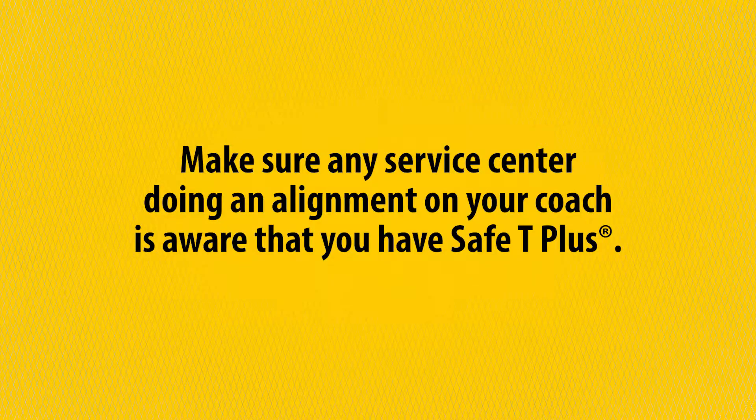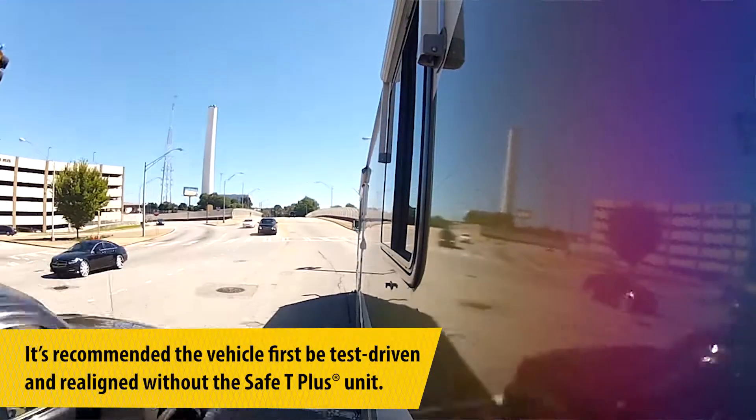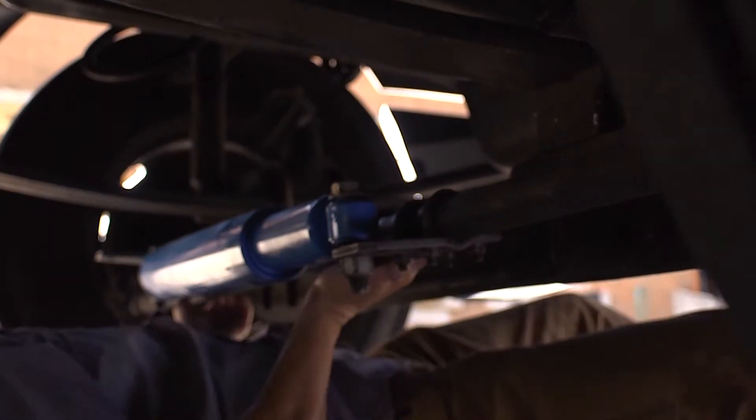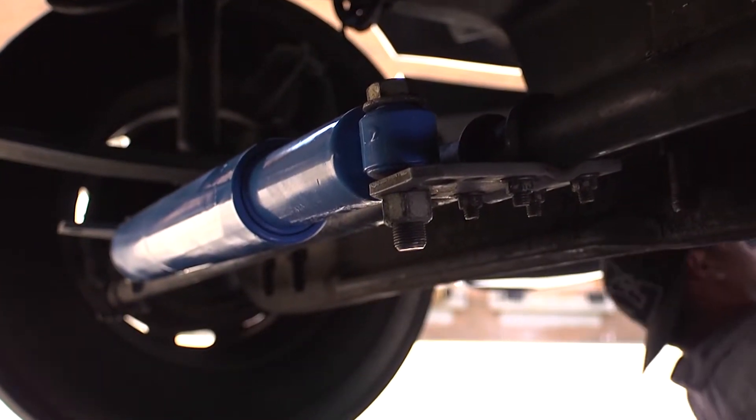Make sure that any service center doing an alignment on your coach is aware that you have Safety Plus installed. It is recommended that the unit be removed and the vehicle be test driven without Safety Plus to ensure proper front end alignment. Then you can reinstall the Safety Plus and take it out for a road test to properly center the unit itself.